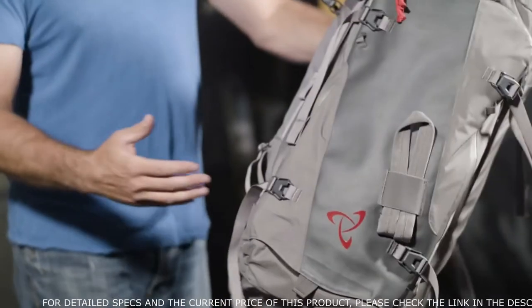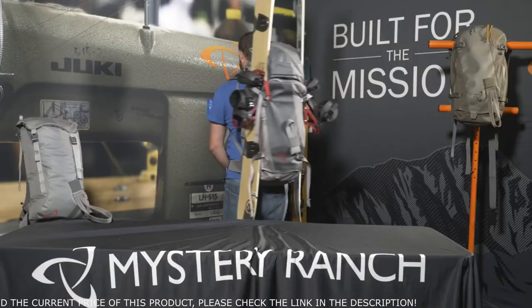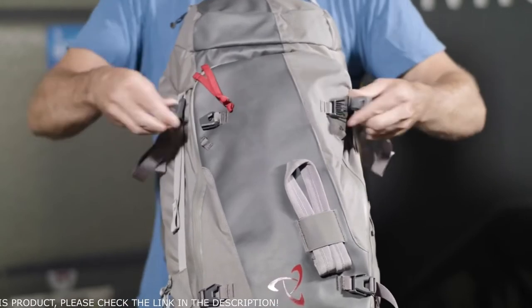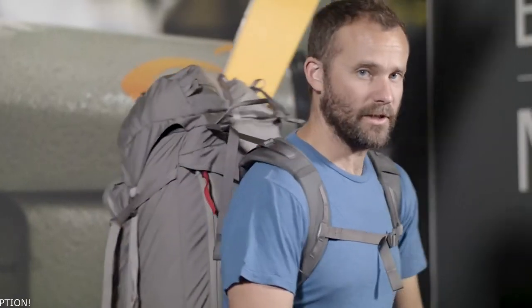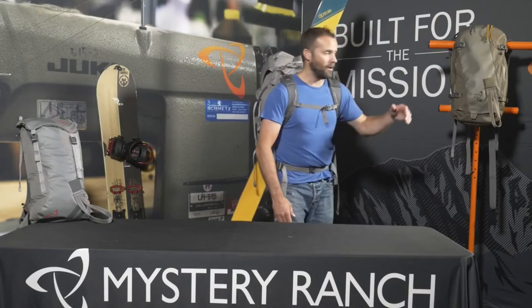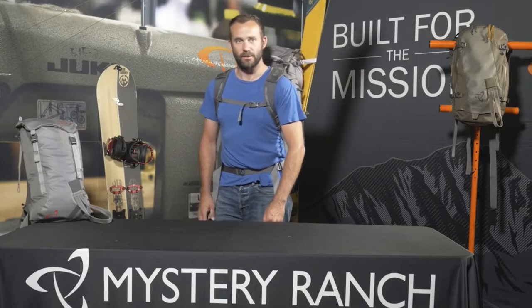Skis or split boards can be carried multiple ways: diagonally, A-frame with side compression straps, or vertical snowboard carry, as the buckles are asymmetrical and can come across the front. That's the Mystery Ranch Gallatin Peak 40 liter. For scale, I'm 5 foot 11. If you're looking for something a little smaller, there's the Saddle Peak at 25 liters, or smaller yet, the D-Root at 16 liters.